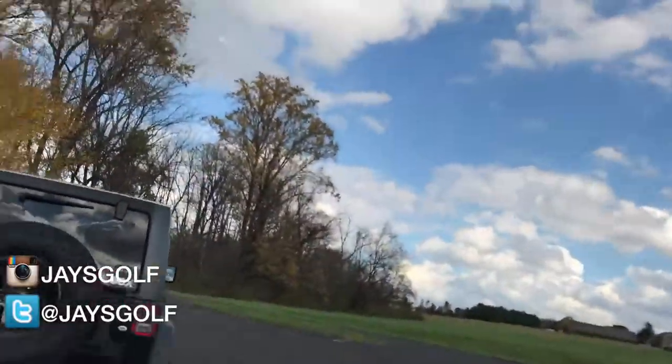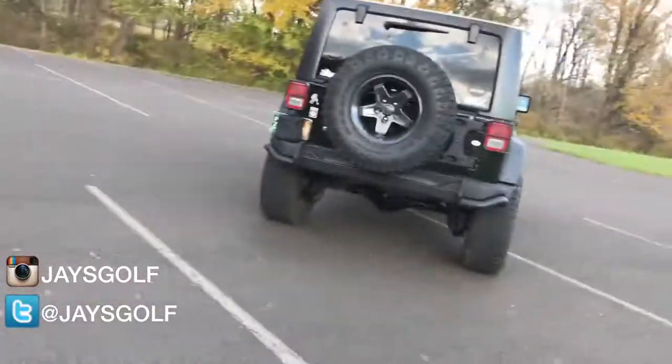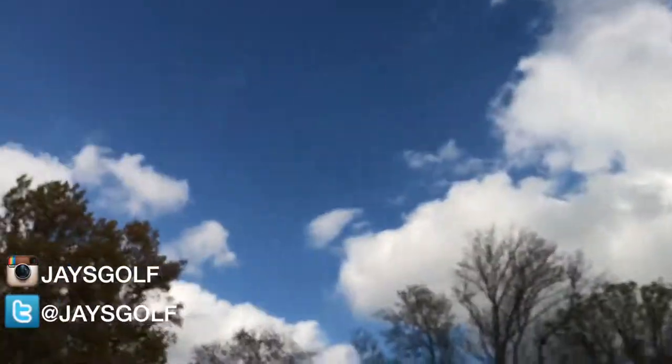Okay, whoa — honeybee, this is the wasp! Hello, get away, get away! Whoa, come on man, it's November 2nd, why are you doing this? Okay, that's gonna be on the outtakes.